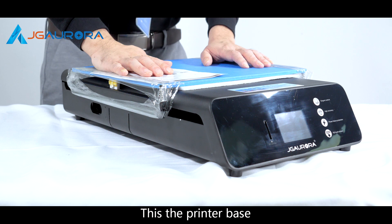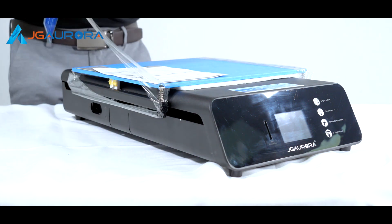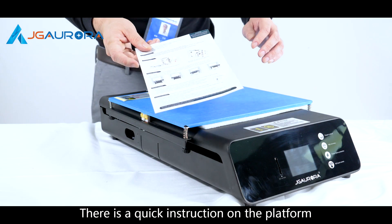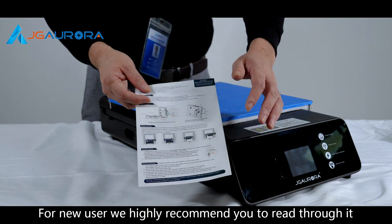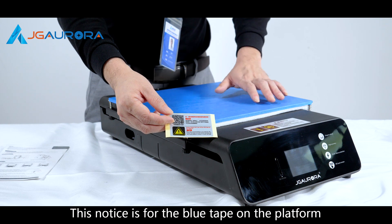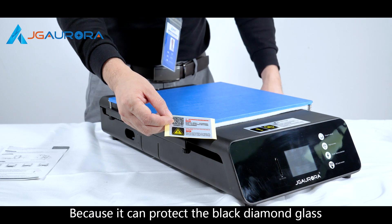This is the printer base. Now we're going to remove the film. There's a quick instruction on the platform — for new users, we highly recommend you read through it. This notice is for the blue tape on the platform. For new users, we highly recommend you keep it, because it can protect the black diamond glass.